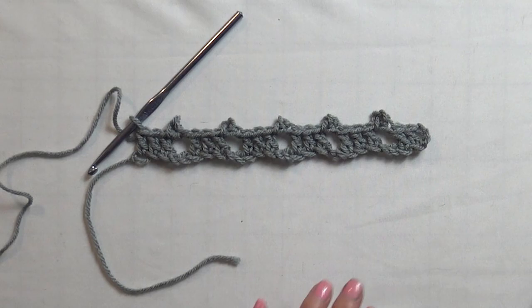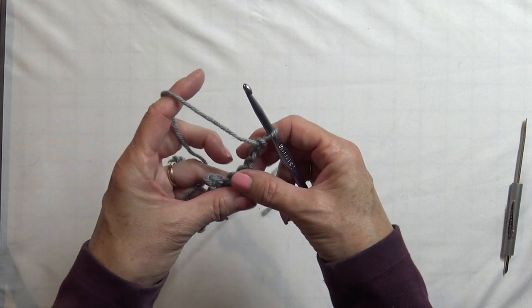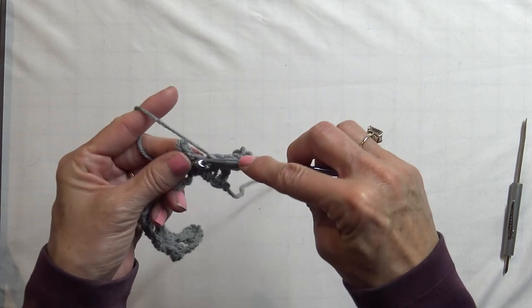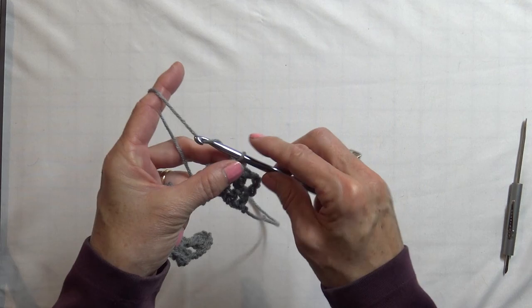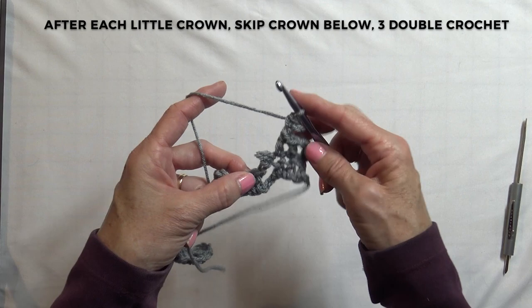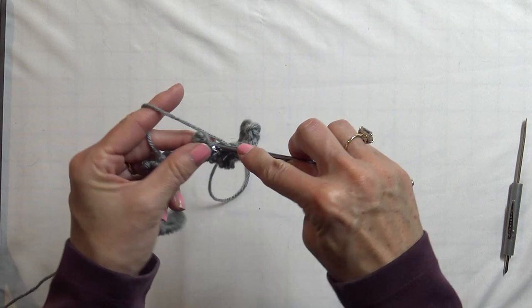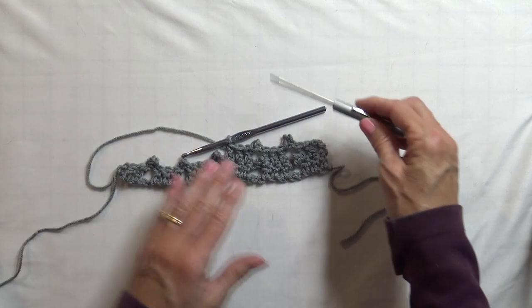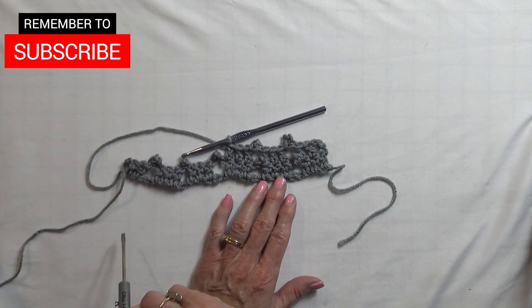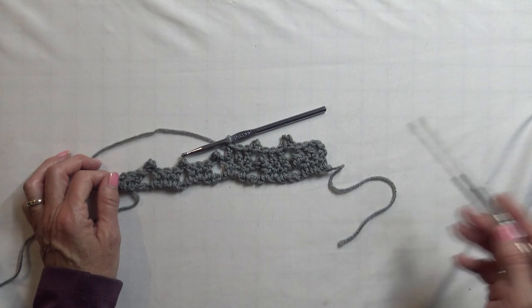Chain 3 — 1, 2, 3 — turn your project. We are going to count that chain 3 as a double crochet from here on. Double crochet in the next 2 double crochets down below. Then make another crown: 1, 2, 3, single crochet in that first chain, skip over the crown down below, and put 3 double crochets in the double crochets below — 1, 2, and 3. Continue this pattern until you have almost a square. At the end of each row, double check that you have 5 crowns and 3 double crochets in between.